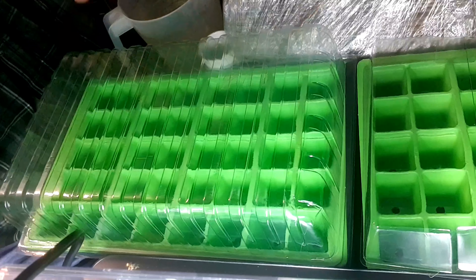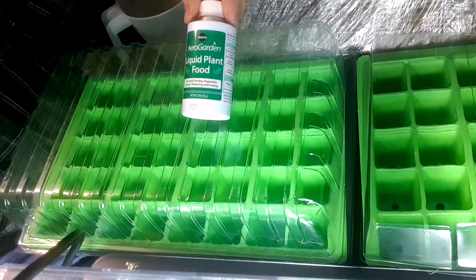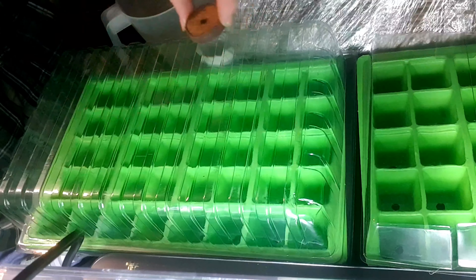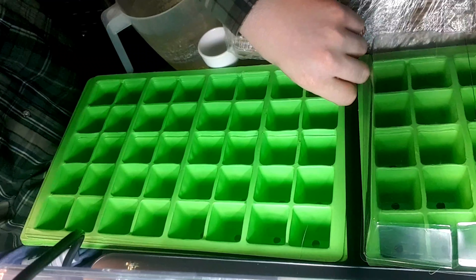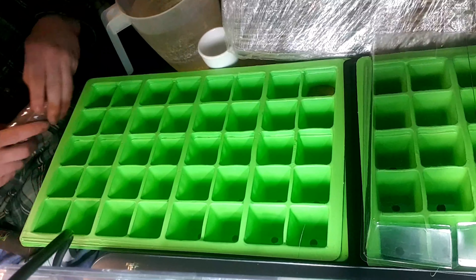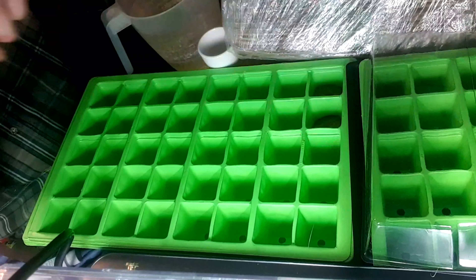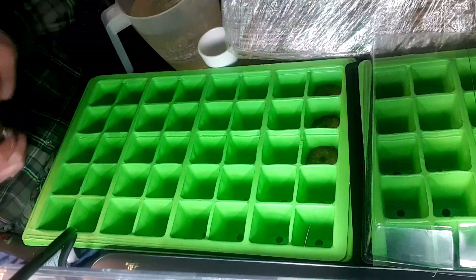What I'll be using this season is these cheap propagators. I'll be using the liquid plant food from AeroGarden and these peat pellets. I'll get a pellet in each one of these and we'll start off with the first tray. These pellets will soften once we add some water and expand a little bit — try and get them as far down as you can so we don't have to overfill it with water.